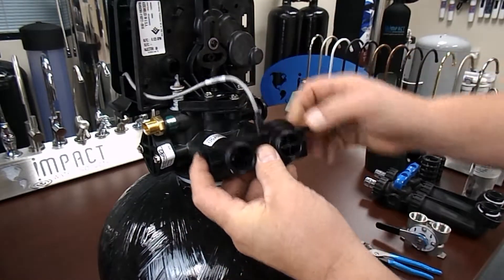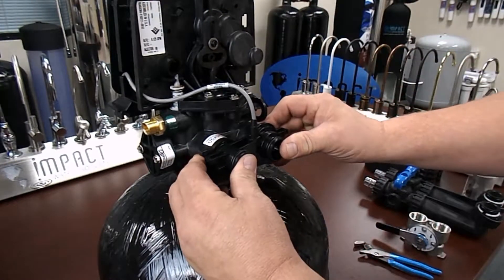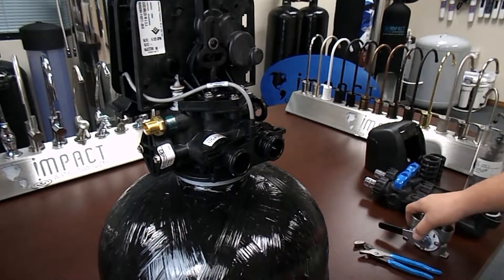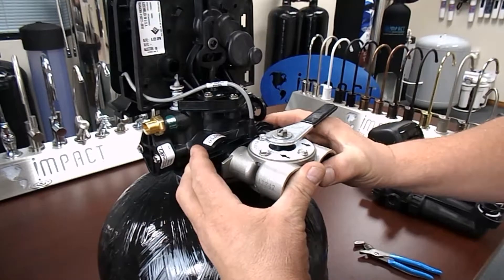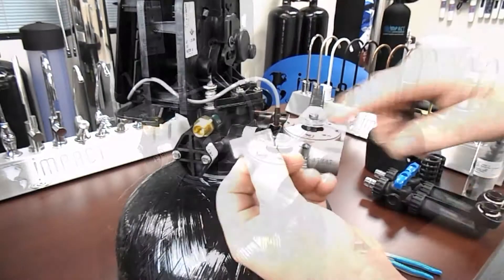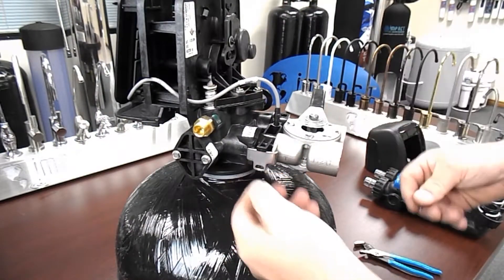Clean and re-lubricate the four o-rings or replace them. Now reinstall the meter cable, meter turbine, and bypass assembly back onto the valve. Pay special attention to the clips that hold the bypass, meter, and valve together, as they are keyed and do lock into position.